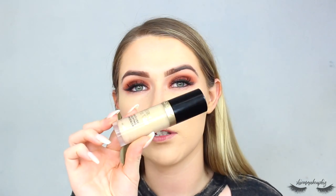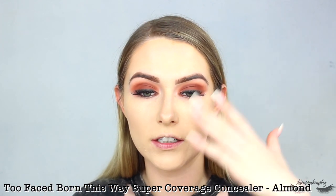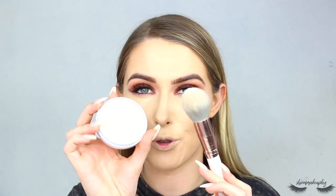For concealer I take my Born This Way Super Coverage Concealer in the shade Almond and conceal my usual places: forehead, under the eyes, and chin. I blend it in with the same Spicy Choco sponge, then set everything into place using the Natural Collection pressed powder from earlier, pressing it into the skin.